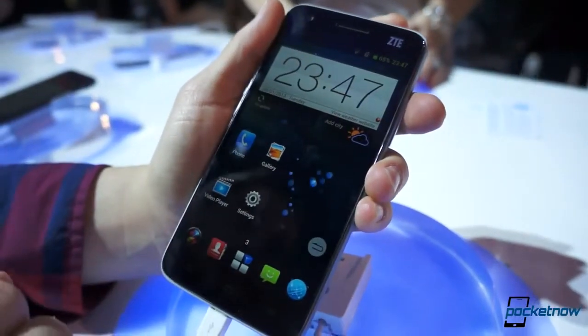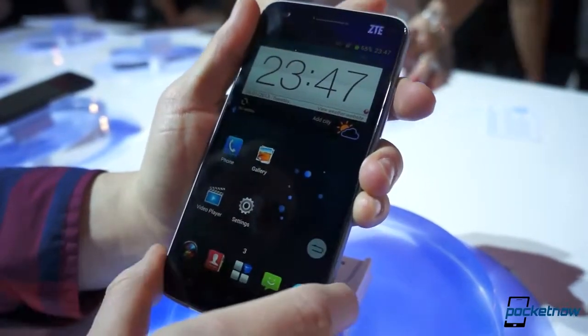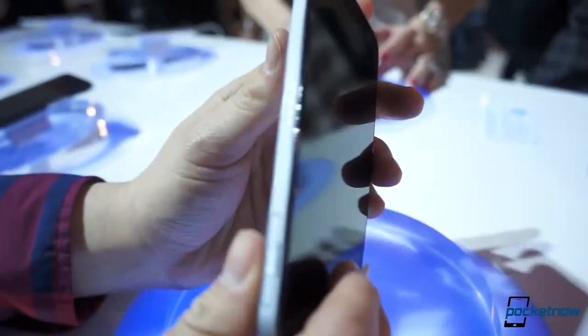So ZTE is China's biggest manufacturer of smartphones, and they're coming to the U.S. with this device at the end of 2013. And it's a really interesting device.